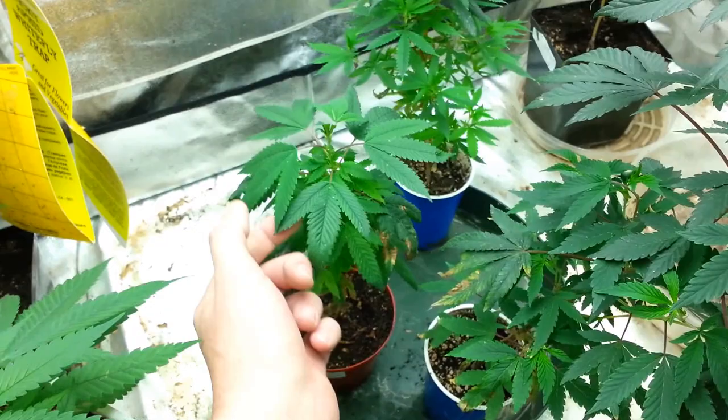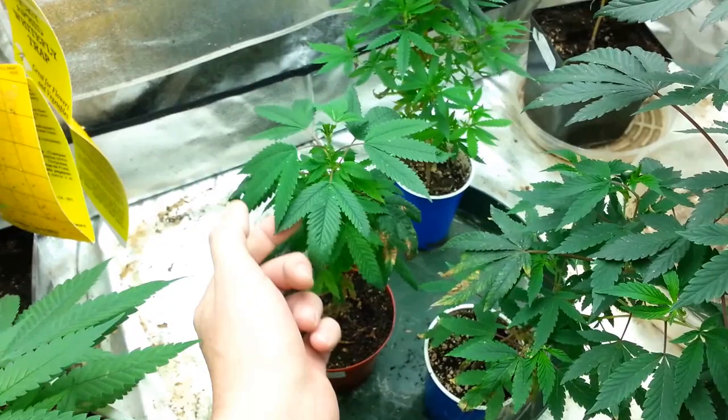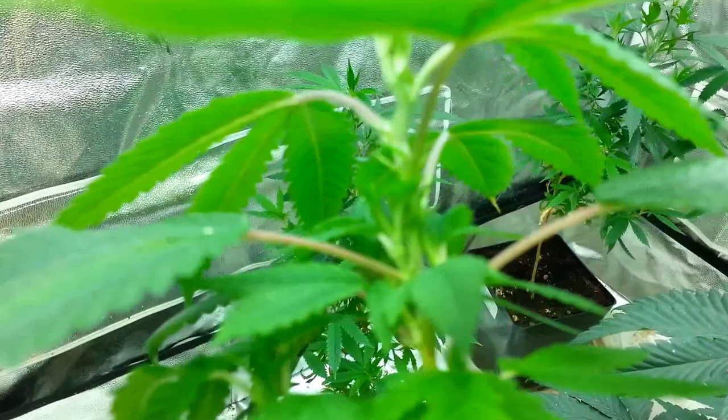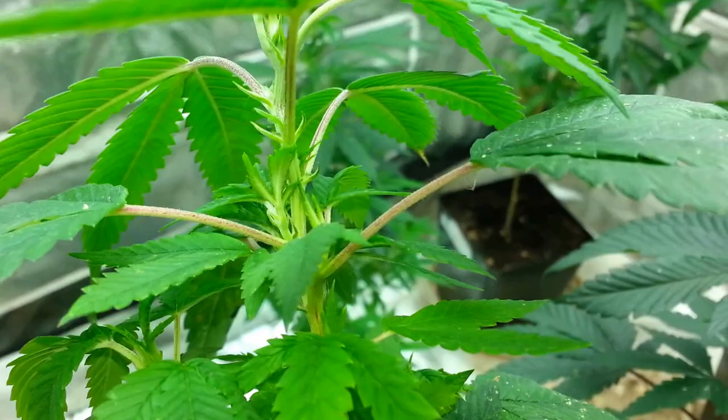Right here, about to be transplanted, this is the DNA Genetics Holy Grail Kush. I had the opportunity to flower this one out and this is the only cut I kept — I wasn't sure if it was going to do very well. It's super tight structure, very tight. You can see kind of the damage that was left by the white flies — yeah, they did some damage here.